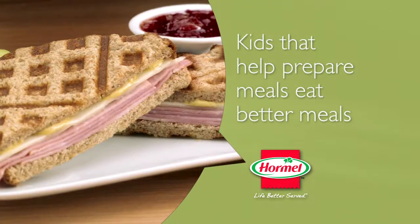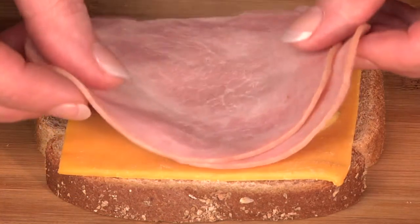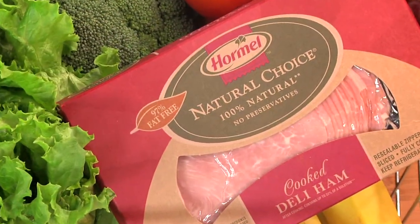Have fun together creating criss-cross ham sandwiches. Top bread with cheese, mustard, and Hormel Natural Choice ham. Spread the outside with butter and cook on a waffle maker until golden and toasty. A natural, healthy meal you can cook with your kids.